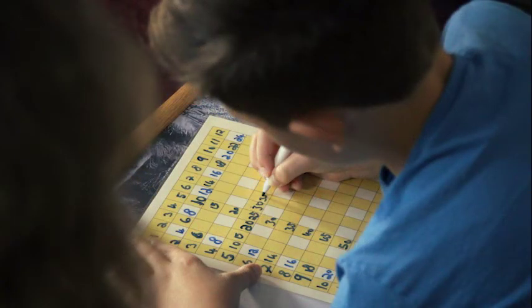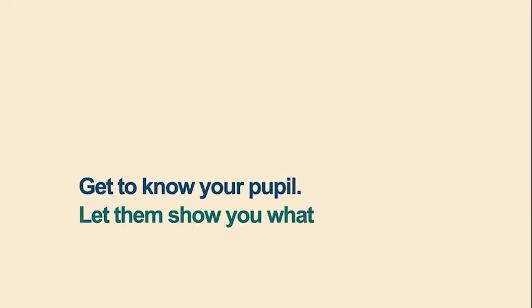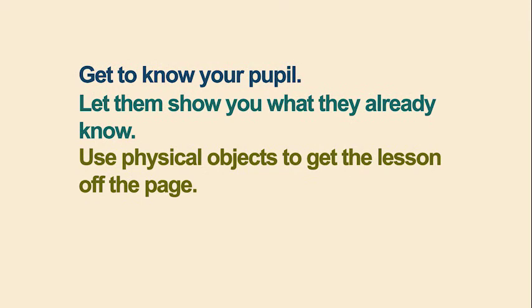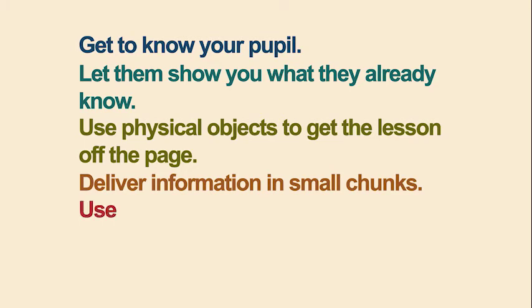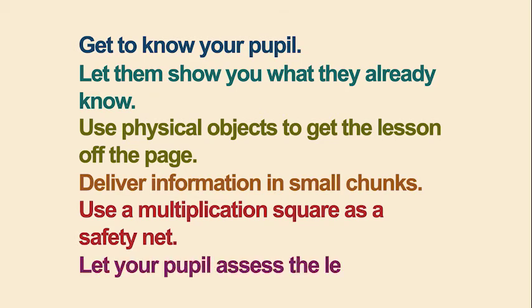To recap the key points for teaching multiplication: get to know your pupil; let them show you what they already know; use physical objects to get the lesson off the page; deliver information in small chunks; use a multiplication square as a safety net; and let your pupil assess the lesson.